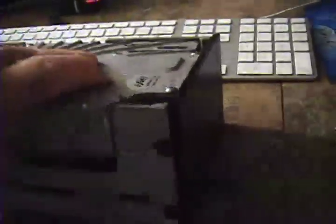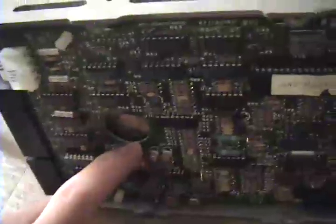Over here on the desk we've got the IMI — International Memories Incorporated — ten megabyte, full height, five-and-a-quarter inch hard drive. This is a heavy, heavy drive. I'm going to show you the braking system I was telling you about earlier. On the underside, you can see that there is a ground strap, and that actually grounds the spindle.